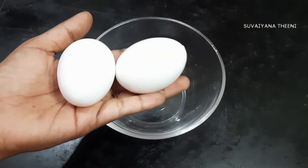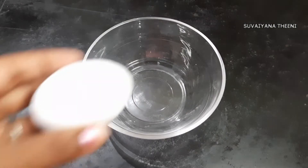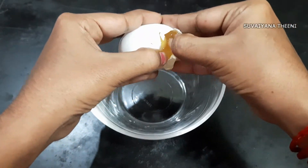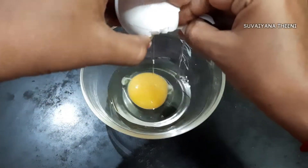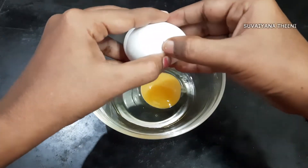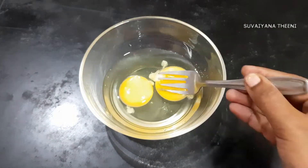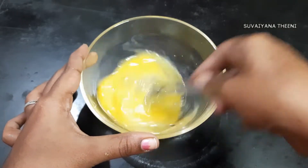I will add 2 eggs in the omelette. Add 2 eggs in a bowl. Add 3 eggs in a bowl.